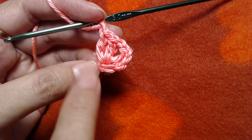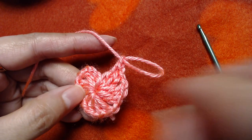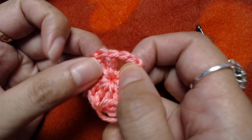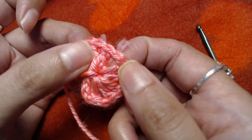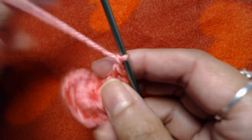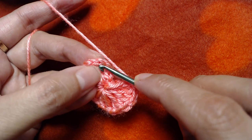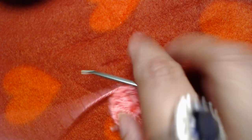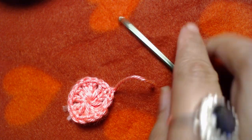I will make two double crochets and chain 1 four more times. At the end of this round you should have six sets of two double crochets and six chain-1 spaces — one, two, three, four, five, and the last one. I will slip stitch into the top of our starting chain — first, second, and third chain — slip stitch on top of that.